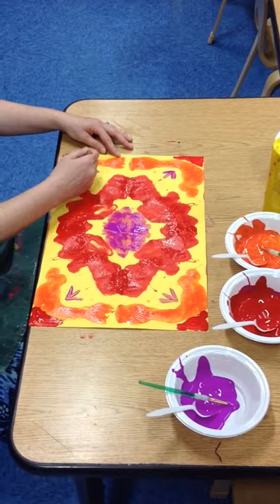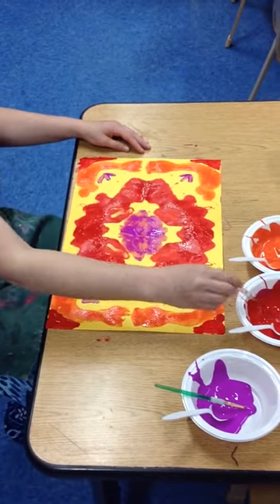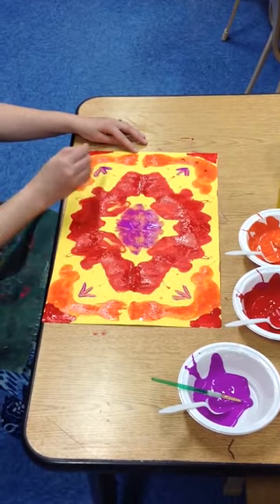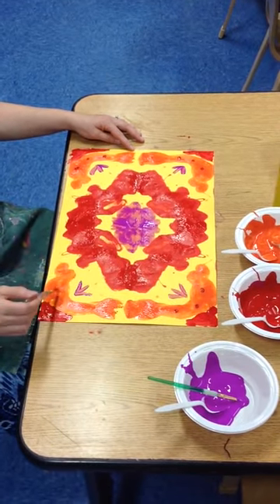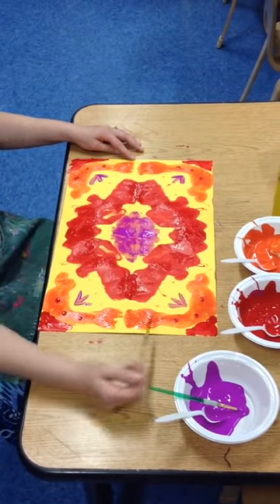This part you don't have to do so fast — you can be more careful now. Maybe you might want to do some polka dots. So I might do one, two, three polka dots in the corner. And I got to do three polka dots on all the orange parts in my corner. You could wait till it dries or you could do it while it's still wet — it depends how much time you have.